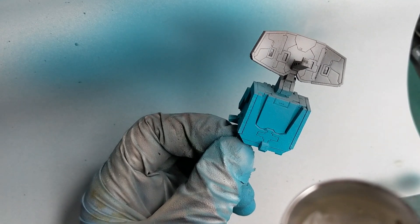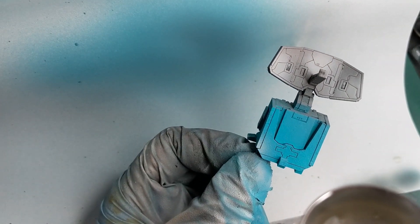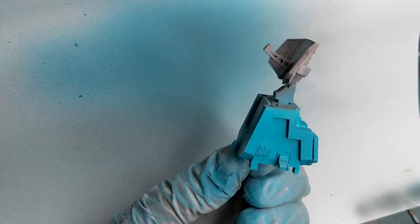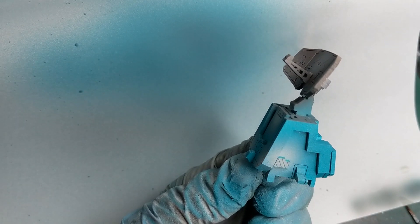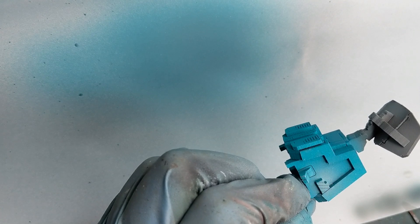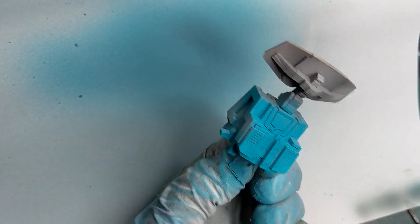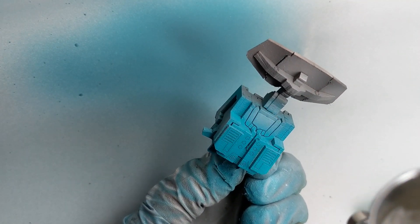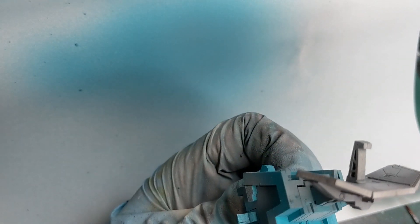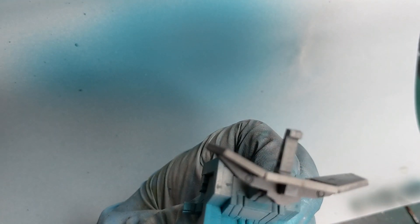We will do the same on the bottom, but I will use a very bright gray color — in this case I use the ULT1 gray, but you can use any light gray that you have at hand. I will spray it on two or three spots on each side just to create a nice highlight.